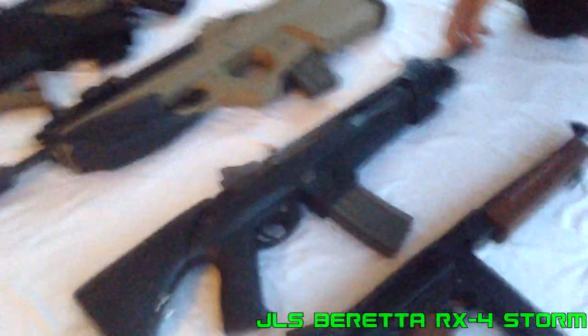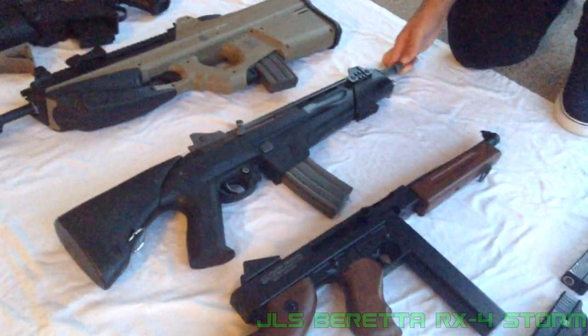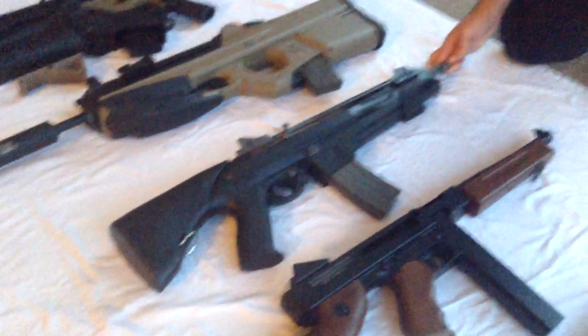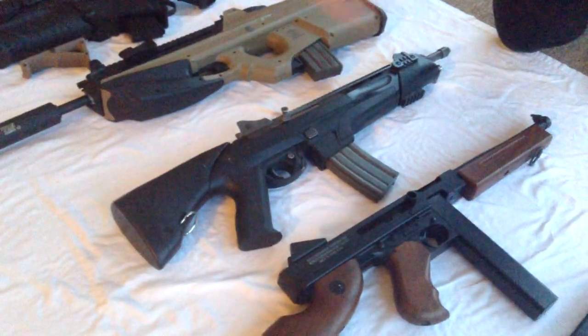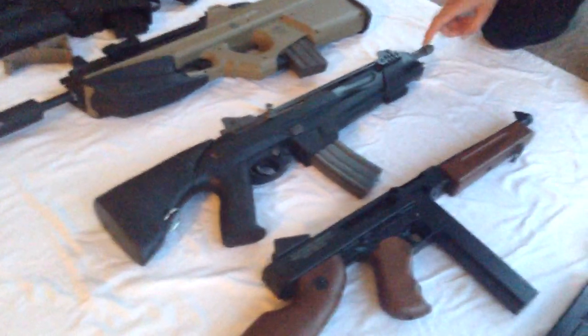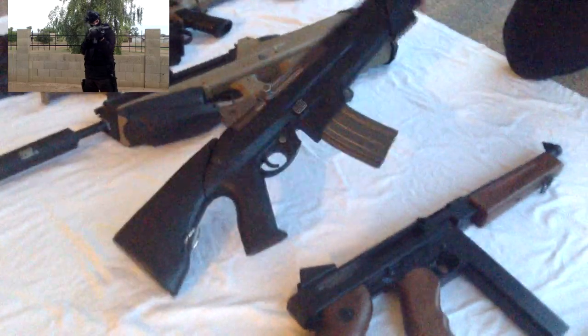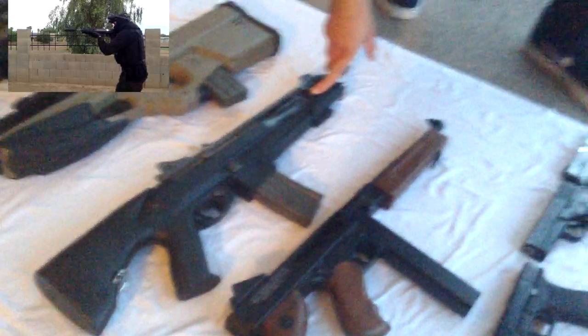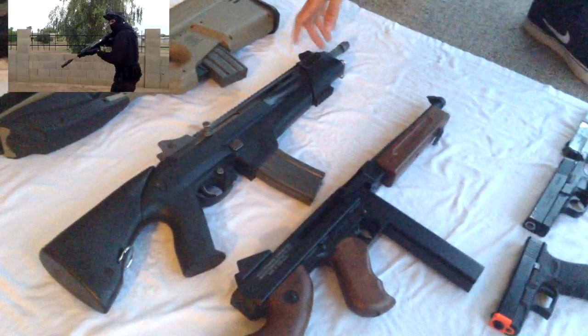The next gun is the JLS Beretta RX-4 Storm Hurricane Battle Rifle. It is currently non-functioning again because of some compression issues, but it is really cool looking. I have an adapter so I can put a silencer on it — it's a really nice looking weapon and it was my first AEG in my arsenal. This gun has a really high rate of fire and was originally 380 FPS.